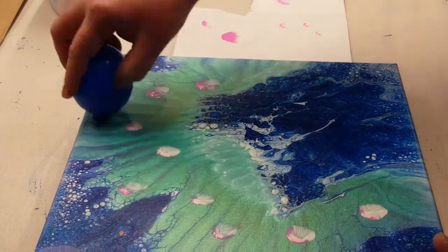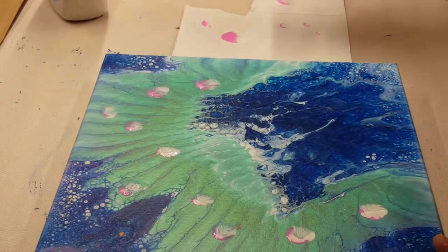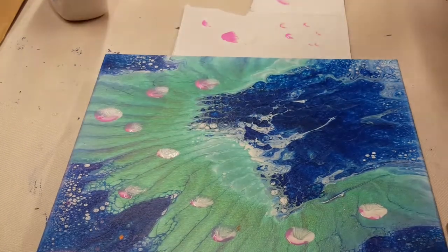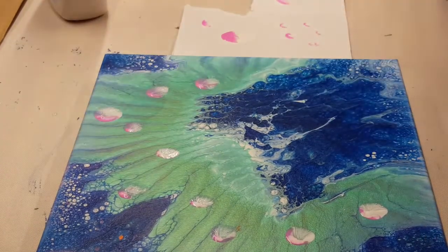And I'll have pictures here at the end of the finished piece. Please like, share, subscribe. Thank you guys so much for watching. Leave me a comment below and let me know what you think of this one. Thanks guys, till next time.